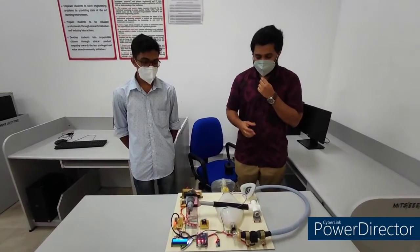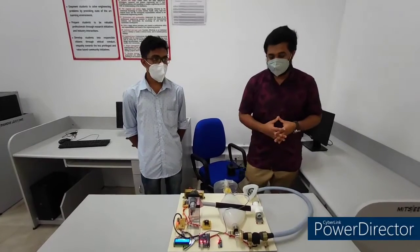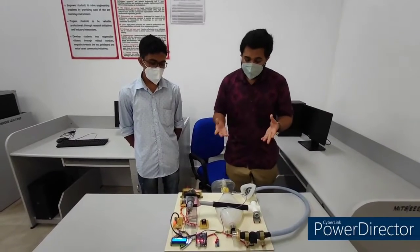We have also been selected for publishing a paper in the Ayrton region conference, conducted virtually in Bangalore. Coming to the topic, the Low Cost Portable Ventilator is much more relevant in this scenario because we are facing a pandemic like COVID-19, where most patients are critically affected with acute respiratory diseases.